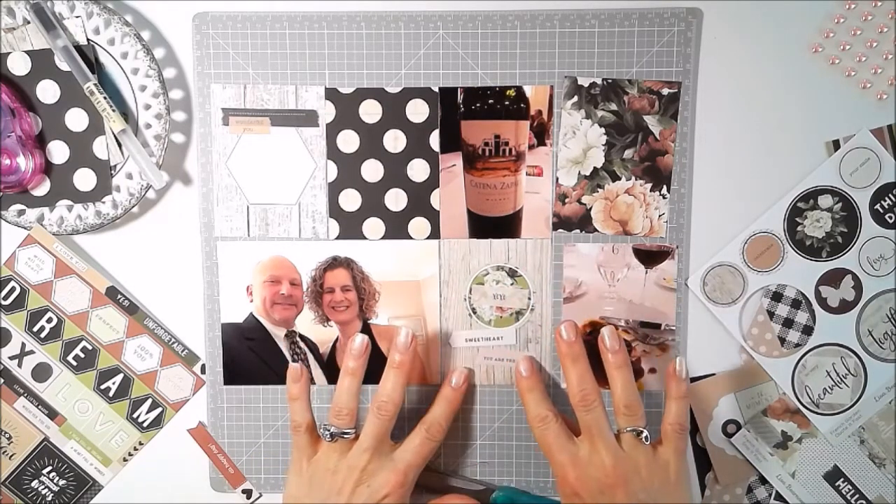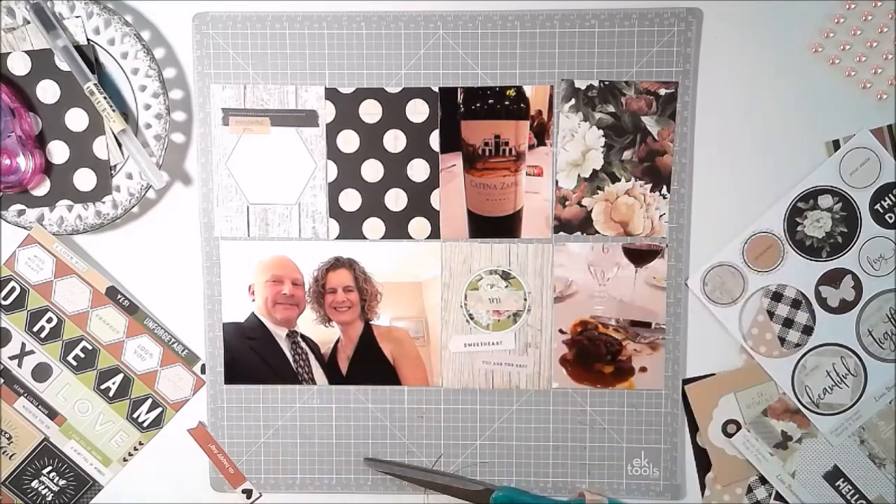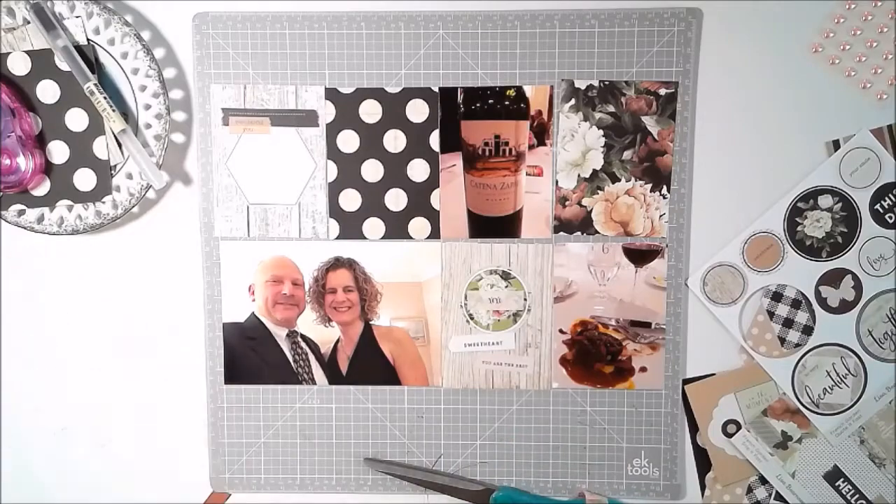I'm just picking an arrangement, and you can see the layout is really almost come together.